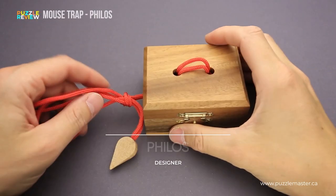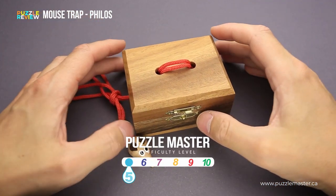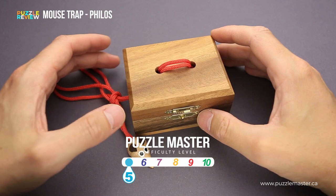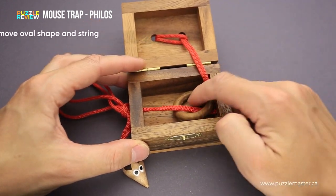This puzzle was made by Phyllis from Germany. The difficulty level of the Mousetrap puzzle is 5 out of 10 on Puzzle Master's difficulty scale that runs from 5 to 10. And the goal of the puzzle is to remove the ring.